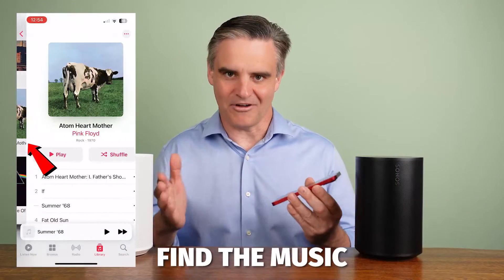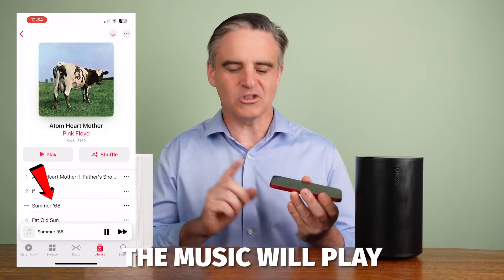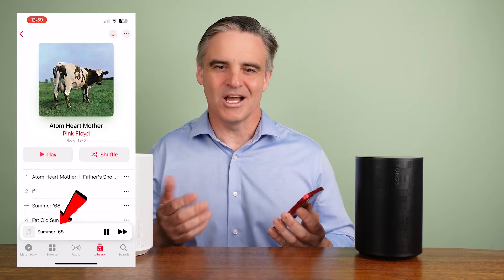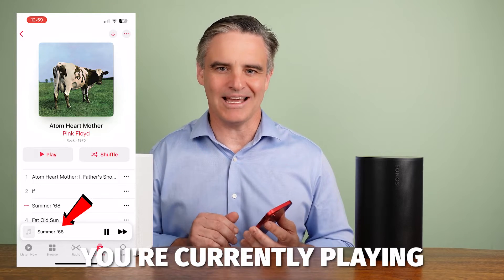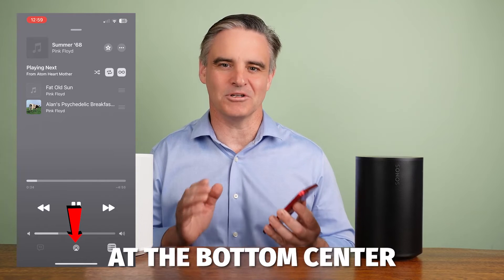First, open the Apple Music app, find the music you want to play and start playing. By default, the music will play through the speakers on your device. Next, towards the bottom of the screen is the name of the song you're currently playing. Press this and then press the AirPlay symbol at the bottom centre.